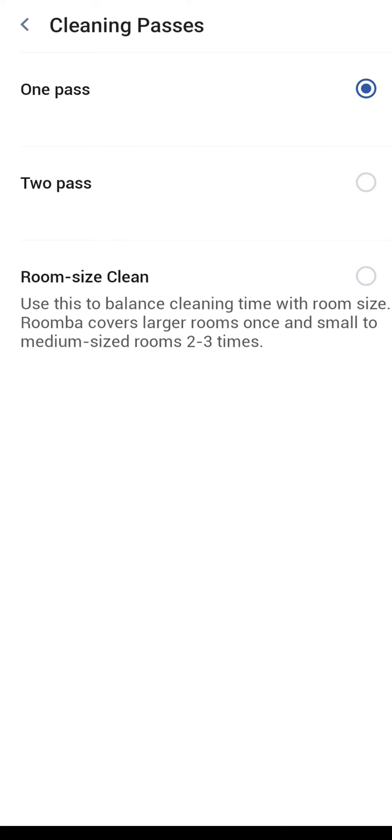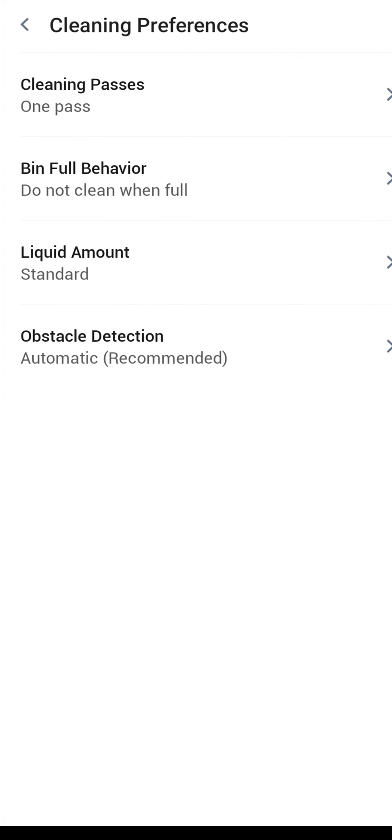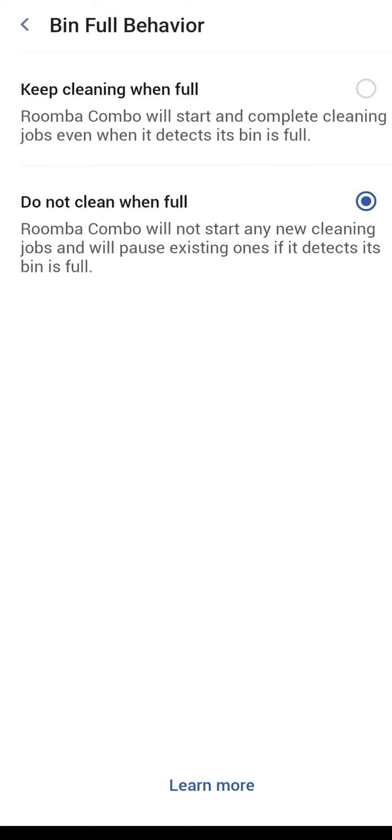I usually only want one pass so I chose one pass. Room size clean is supposed to cover large rooms once and smaller to medium-sized rooms two to three times — I found it didn't work so well, so I'm not going to choose that option, but you can if you want to. The next one is bin-full behavior: 'do not clean when it's full' is the option I choose and recommend — you don't really want the robot cleaning if the dustbin is full because it won't be as effective.